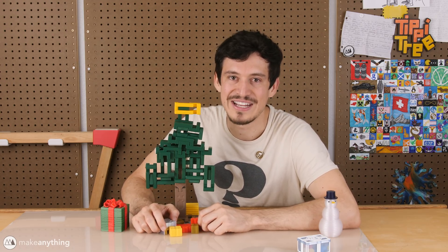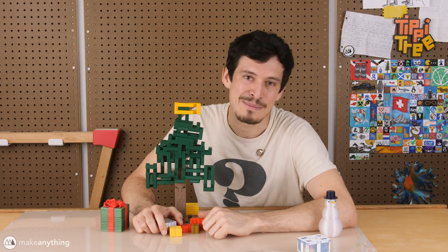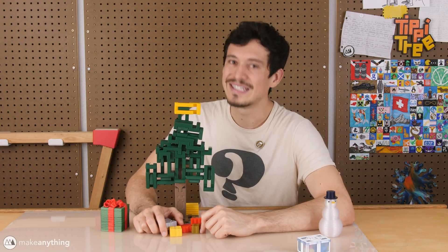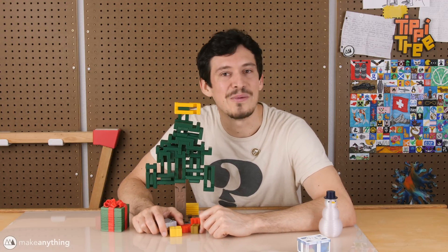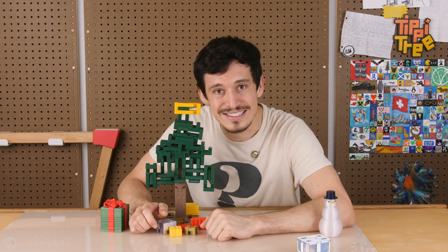That's it for today — I hope you guys enjoyed the video. Subscribe if you like what you're seeing, make sure to follow the advent calendar puzzle playlist, and like the video if you enjoyed this puzzle. Until next time, happy holidays, take care, I love you all, and stay inspired.